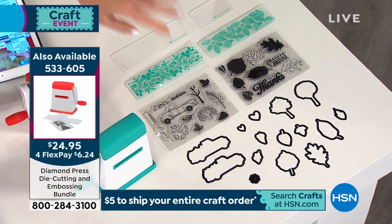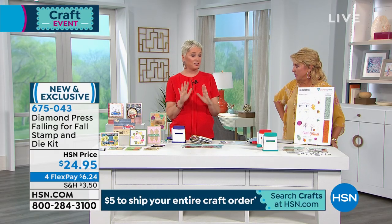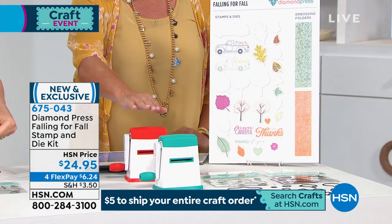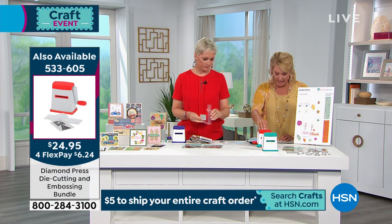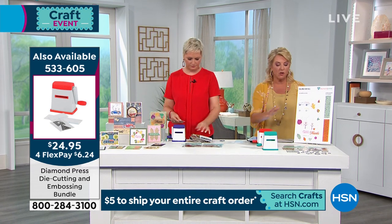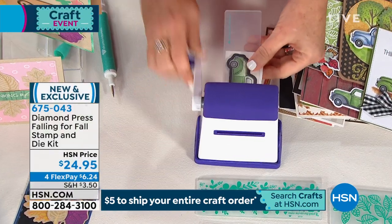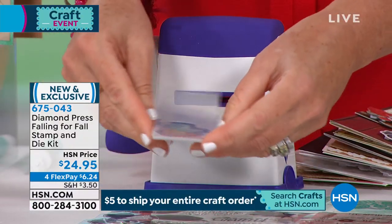This is a one-and-done – once it's gone, it's gone. Today is the day. The Diamond Press is available in green, red, or violet. You can also use this stamp and die set on any embossing system you have – your Gemini, your Big Shot, whatever you've got. I love adding the Diamond Press because it's just so convenient. Sometimes when you have a small die, you don't want to get out your big machine.